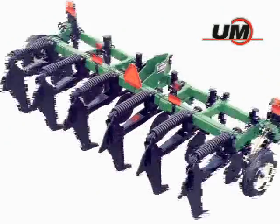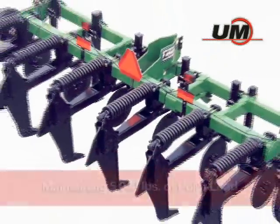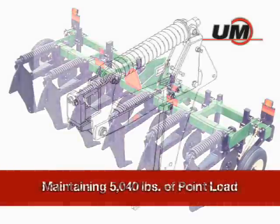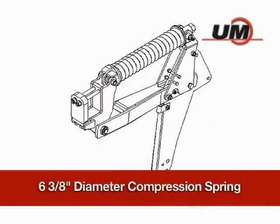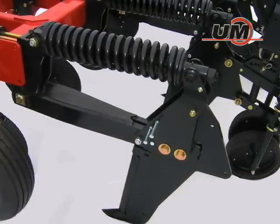The Model 120 features compression spring cushioned reset shanks, featuring 20 inches of vertical travel, while maintaining 5,040 pounds of point load throughout the trip cycle. The massive 6 and 3 eighths inch diameter single coil compression spring, with a welded pull arm, keeps the shank position stable and eliminates wandering.